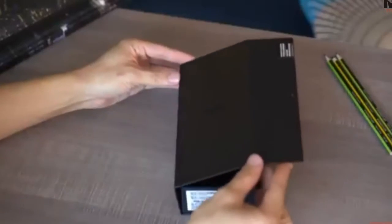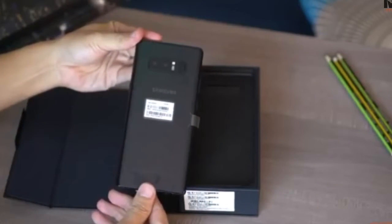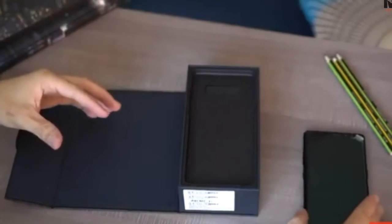The box opens like this to reveal a brand spanking new Note 8. I can't wait to start using this phone — a review will be coming up. For now, let's take a look at what else is inside the box.